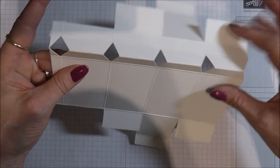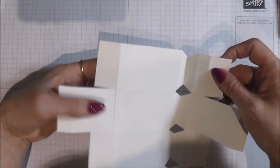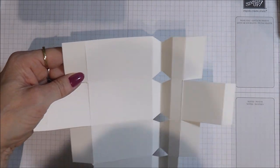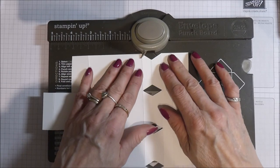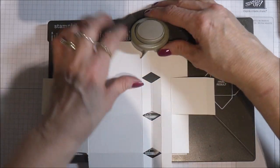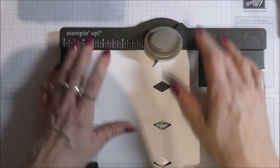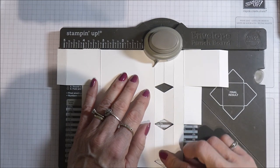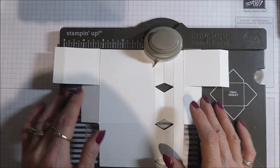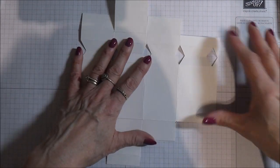When you open that up, that is what you should be looking at. If you have the envelope punch board and want to use it: where I've cut those triangles, you would instead put that line into your punch board so the nozzle is central, punch there, and go all the way along that line punching — so you'd end up with punch holes. You can use an envelope punch board if you've got one, but this is for the benefit of those that don't have one.